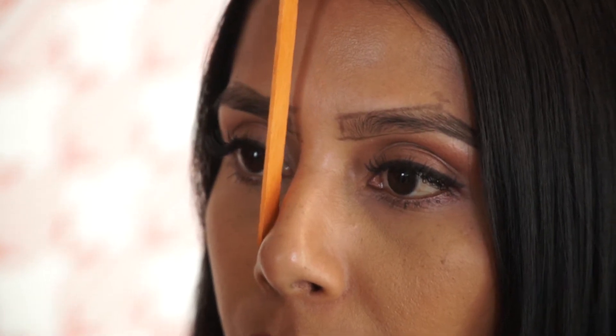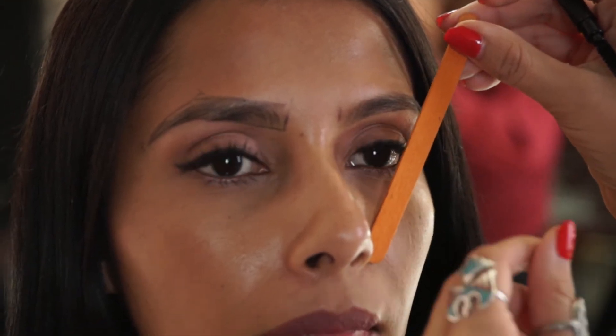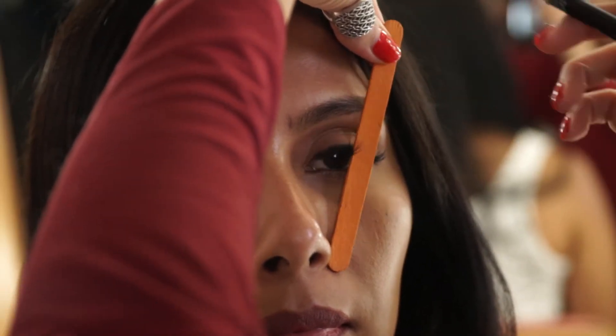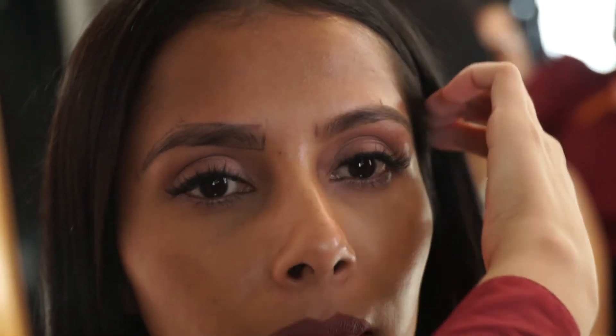So with step one, you're gonna measure from the socket of the nose and just bring it straight up the brow. Then you get your arch, which would be your second tally. You're gonna use a popsicle stick or some sort of straight stick, put it right next to the corner of her nostril, and bring that straight across her eye. That's gonna give you the arch, so you're gonna tally that part.